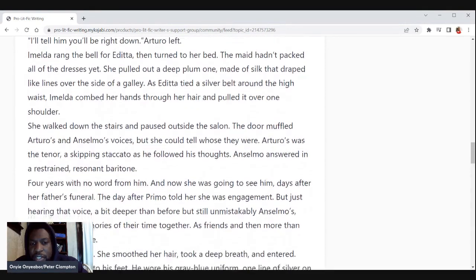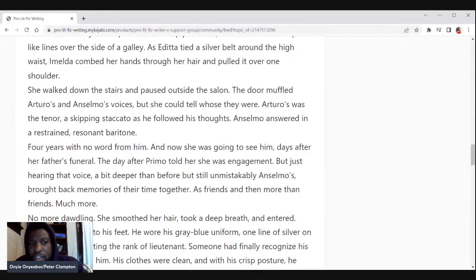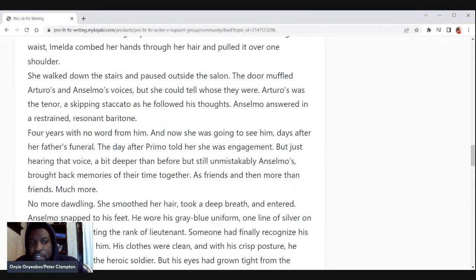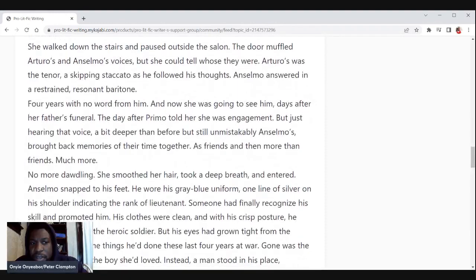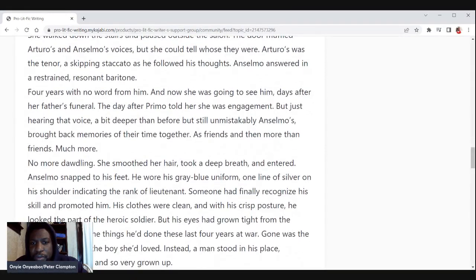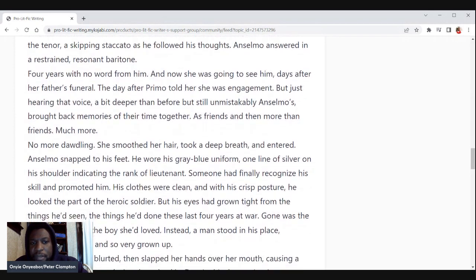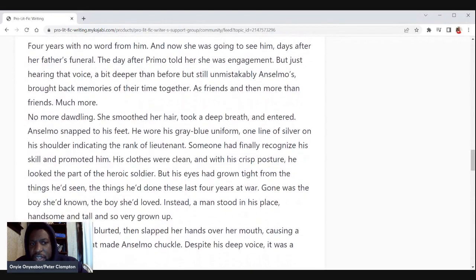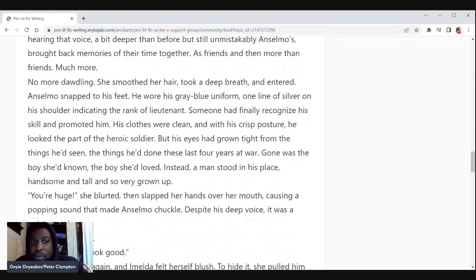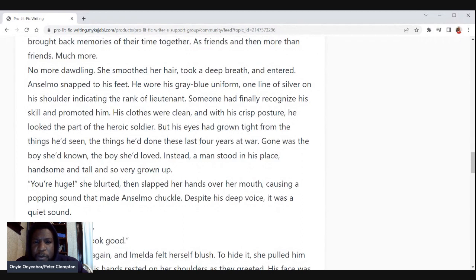She walked down the stairs and paused outside the salon. The door muffled Arturo's and Anselmo's voices, but she could tell whose they were. Arturo's was a tenor — a skipping staccato as he followed his thoughts — and someone answered in a restrained resonant baritone. Four years with no word from him, and now she was going to see him days after her father's funeral, the day after Primo told her she was engaged. Just hearing that voice — a bit deeper than before but still unmistakably Anselmo's — brought back memories of their time together as friends and then more than friends.